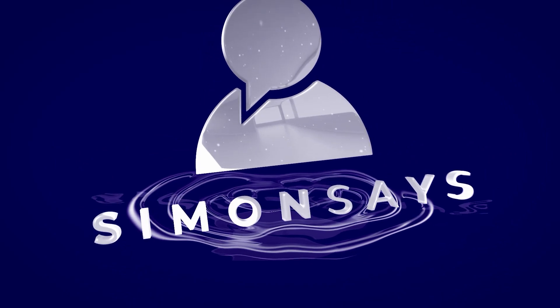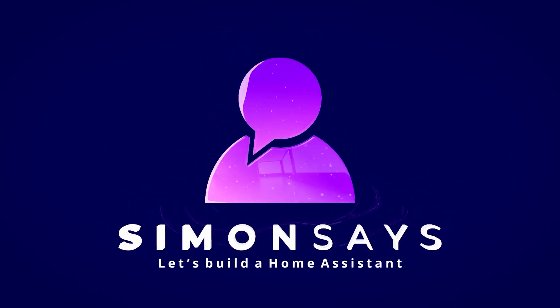So why would you want to put your home assistant on the cloud when you spent all this time getting your devices to work locally? Welcome back to Simon Says. My name is Simon and today we're going to talk about Nabu Casa.